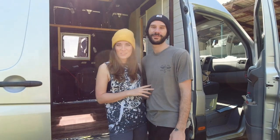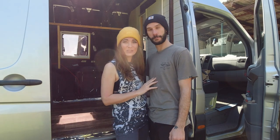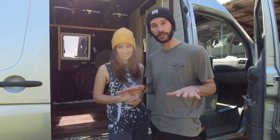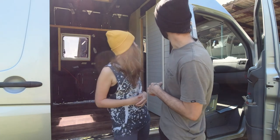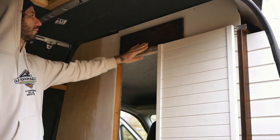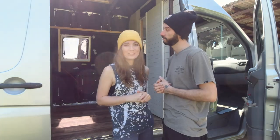Hello guys, welcome back! For those of you who don't know us, we are Daisy and Fabio and we are currently converting this Sprinter van into a tiny home on wheels. In today's video we're going to show you the second part of how we built this beautiful partition wall with a sliding door. We'll show the details and the final product of the partition wall.